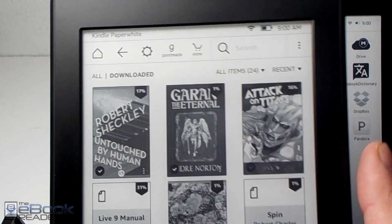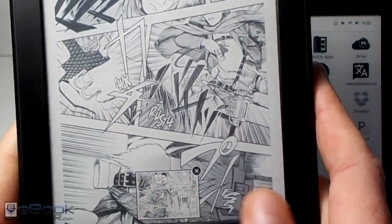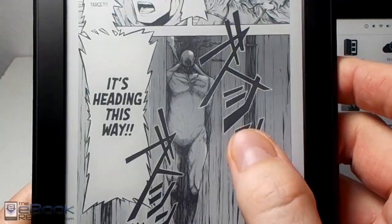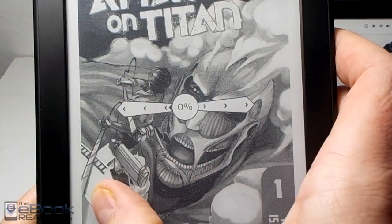I just wanted to give a general overview of how these two devices compare. Check out theebookreader.com — I have full in-depth reviews of both of these that get a lot more detailed into the nitty-gritty features. I'll see you guys next time.